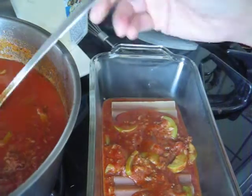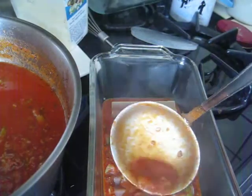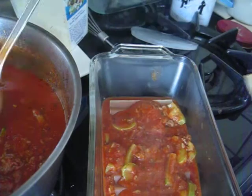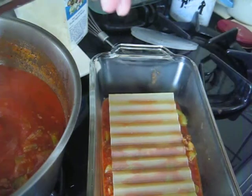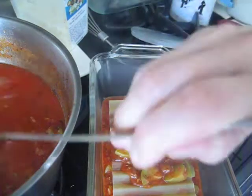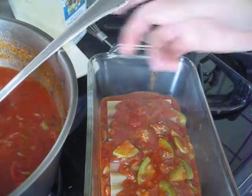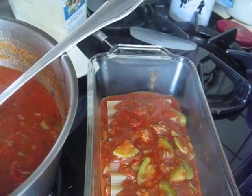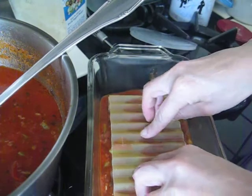That's a lot already. Another layer, another layer, then another layer.